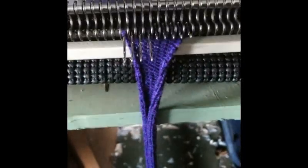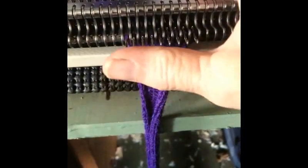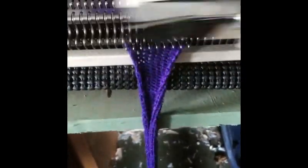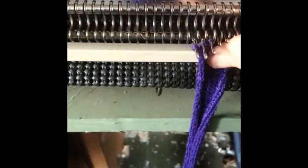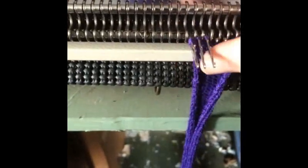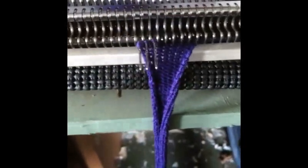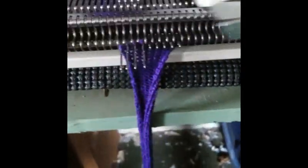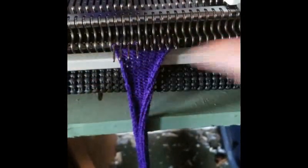Knit across and we're back where we started. Back to work — six rows. Three into hold, knit across, one additional needle into hold, knit across and back to work.